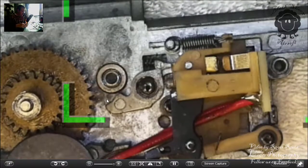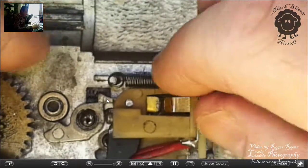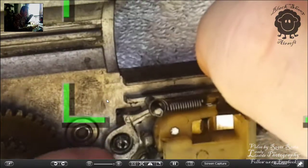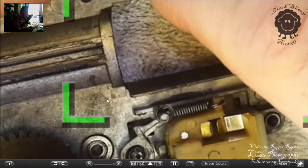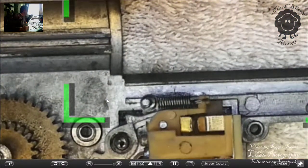To fix it, we're going to have to go somewhere I've never gone before — into the trigger assembly. I have to remove the trigger assembly in order to get to the cut-off lever. Actually, I may not. Let's try and do it without removing the trigger assembly.